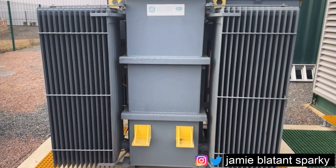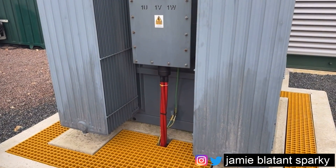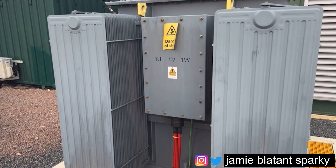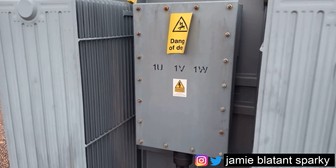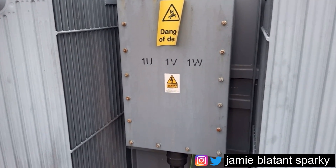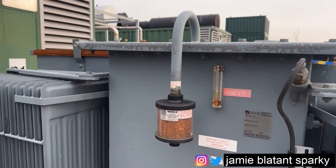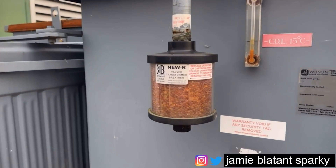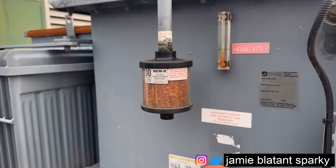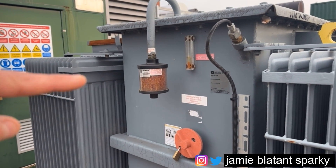That really is all that's going off on this side. Around this side we've got a termination box - this is obviously the HV termination side. There's the HV termination box and within there are the HV terminations. Over on this side it's a bit more interesting. Starting at the top you've got a lid on it, and that part coming out goes to that funky-looking thing there - that's the breather. That's where when the oil goes up and down, the air is allowed in.